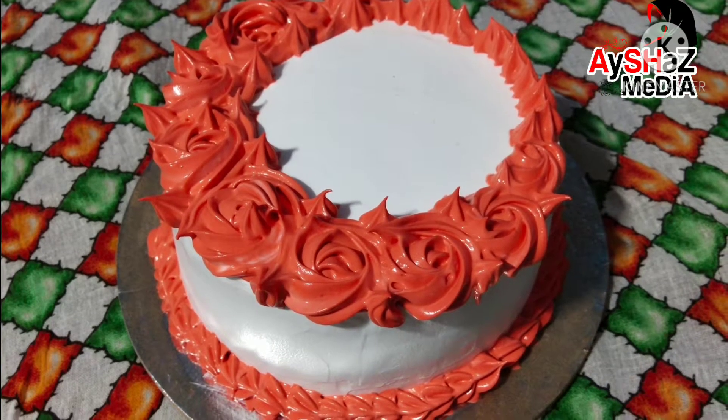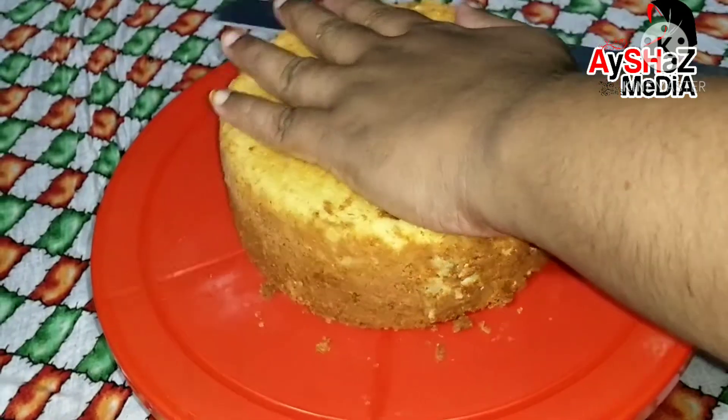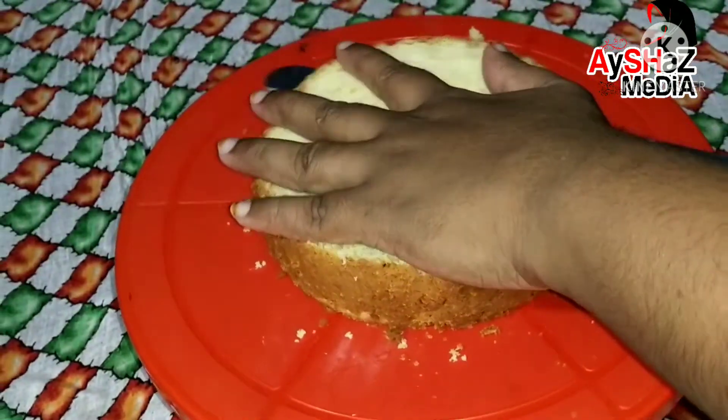Hi friends, we are going to make a white forest cake. We will take a sponge and cut it into 3 layers.